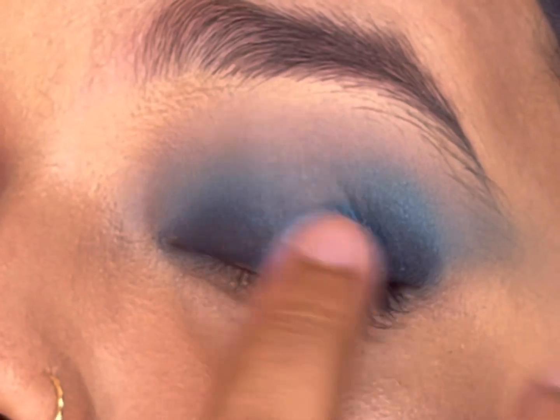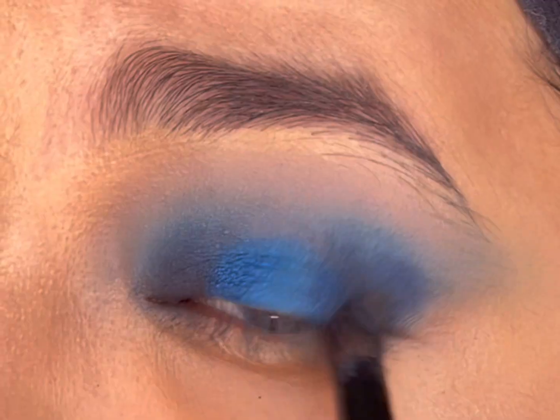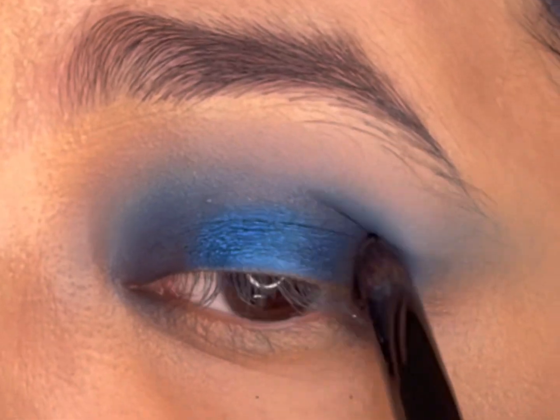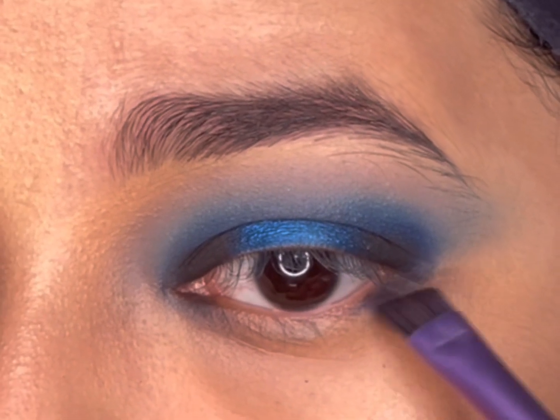Next, I'll take the blue shimmer eyeshadow with my fingers and press it in the center of my eyelids — this will create a halo effect. I'll then take the navy blue shade again and blend out the edges of the blue shimmer eyeshadow.